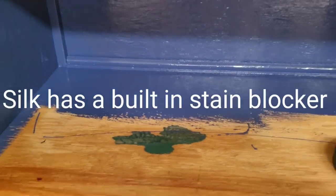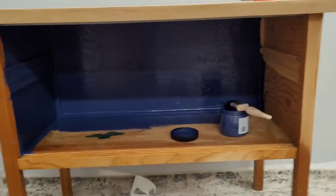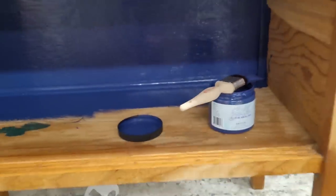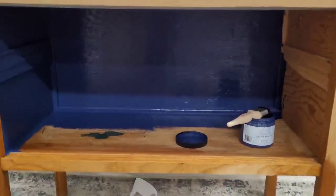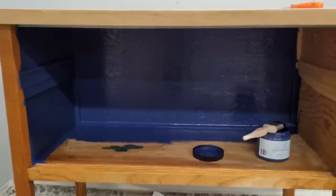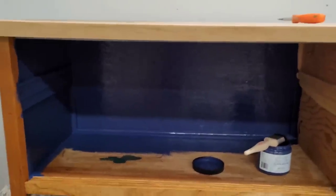The inside was a little bit rough and had some stains, so I cleaned it really well. Now I'm going to give it a coat of Dixie Belle Paint in Silk. I chose Silk for this because it has a built-in stain blocker — so knowing this is a bleeder, it's going to protect my paint from discoloration. And I don't need to seal it either, so it'll be really wipeable for the inside of this cabinet.